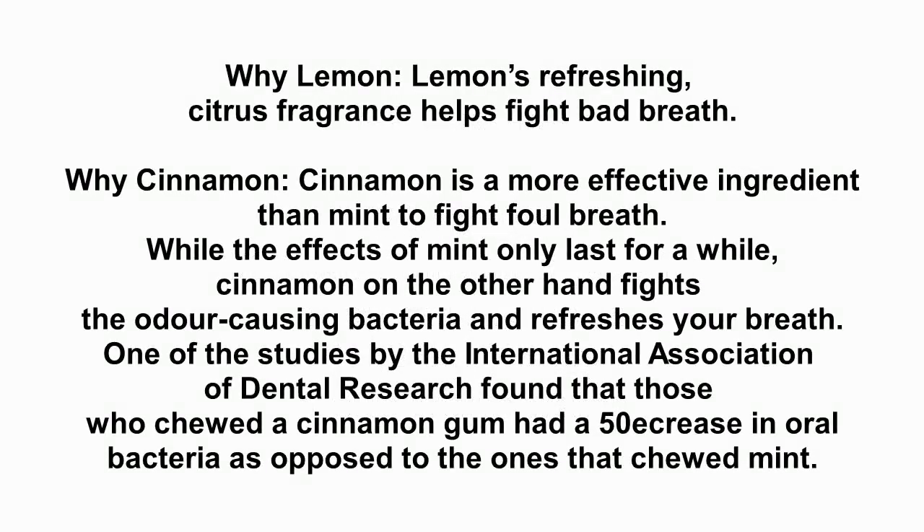Why lemon? Lemon's refreshing citrus fragrance helps fight bad breath. Why cinnamon? Cinnamon is a more effective ingredient than mint to fight foul breath. While the effects of mint only last for a while, cinnamon on the other hand fights the odor-causing bacteria and refreshes your breath.